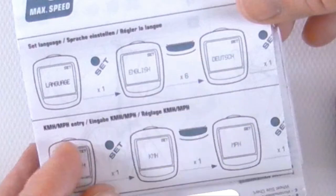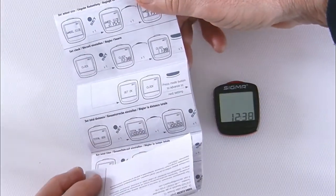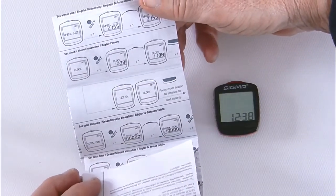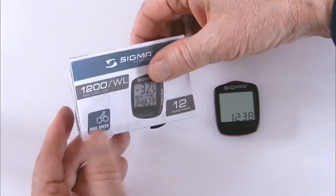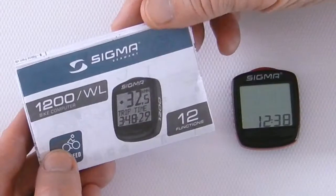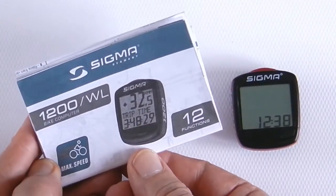The most difficult thing is to set up and define what wheel size you have on your bike so that the computer records your speed and distance accurately. There's quite a bit to setting up a bike computer. I've always liked my bike computer — they're inexpensive and a good little device.